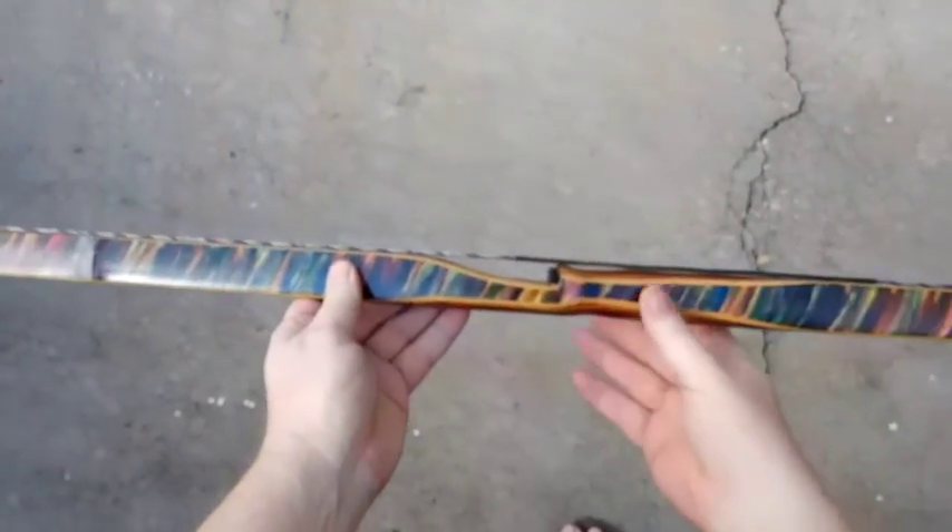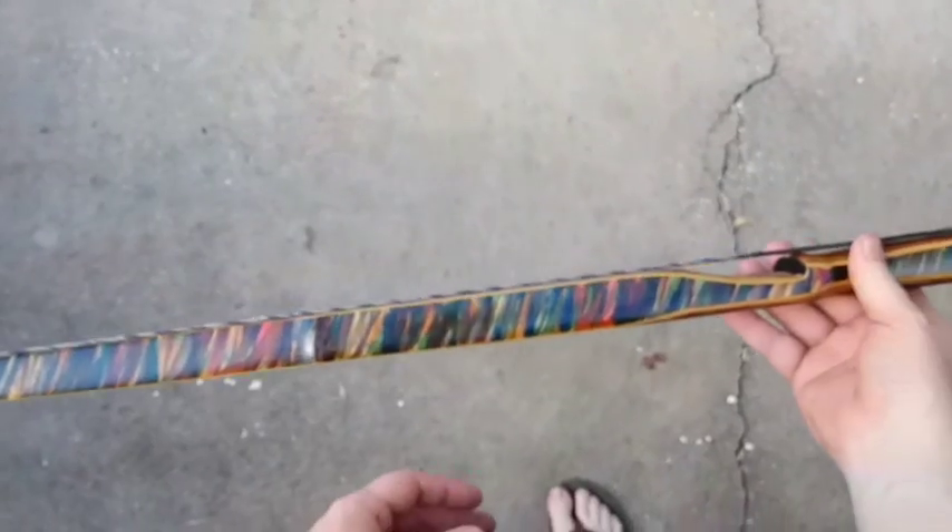I wanted to show you this new stain thing that I did — this right here was just an experiment and I really like the way it turned out, so I thought I'd show you how I did it. It's really simple. This bow is bamboo back, but the bow I'm going to do this on is hickory back, so I don't know if it'll turn out the same or not.